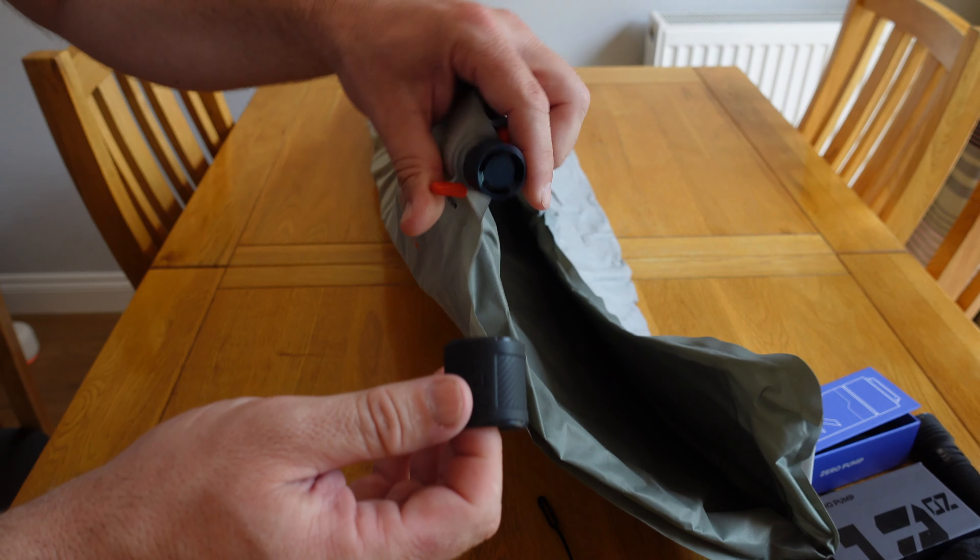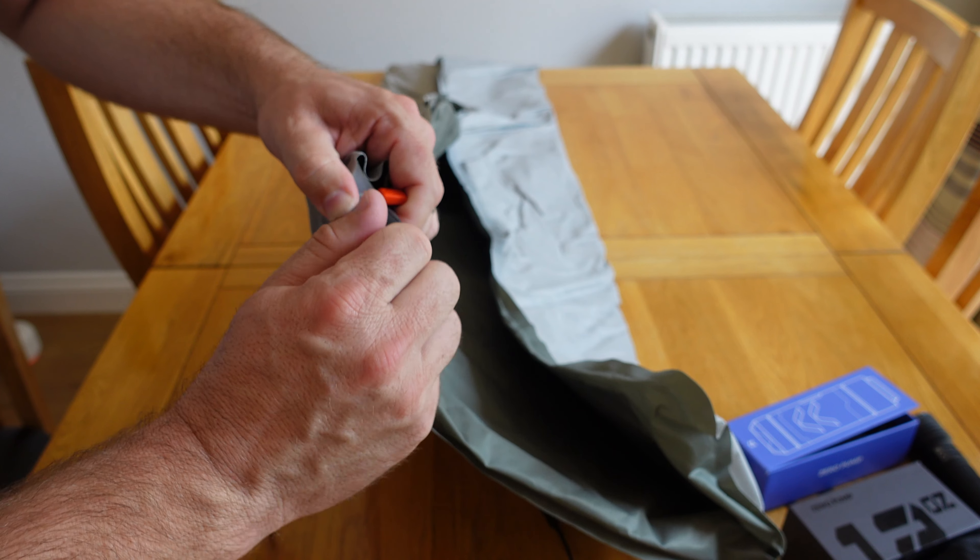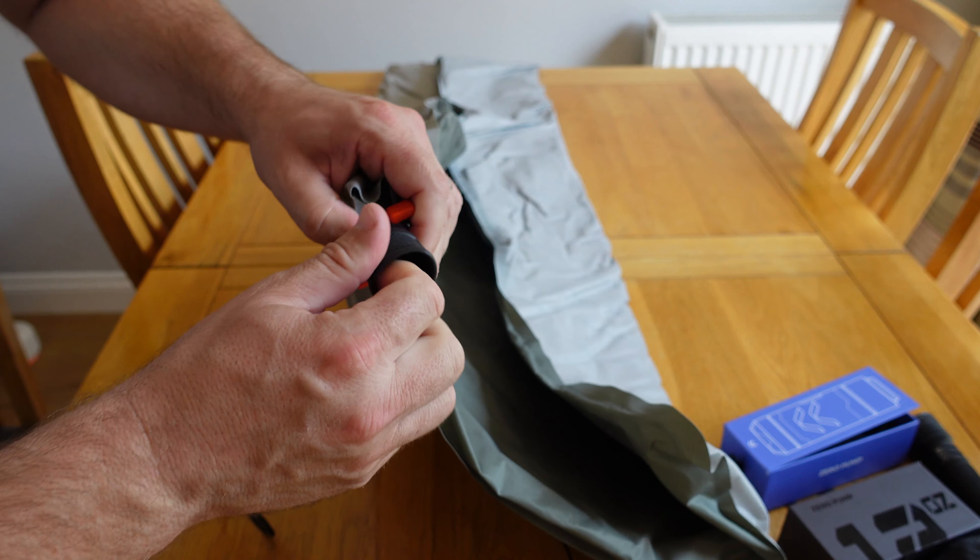It says 'pump pad' on the end cap so you can tell which way it's supposed to go. Already I can tell this is going to be a better fit than the other one - sometimes the other one would pop off. This is much better. Oh wow - genuinely not just saying it. But let's see how it actually performs.